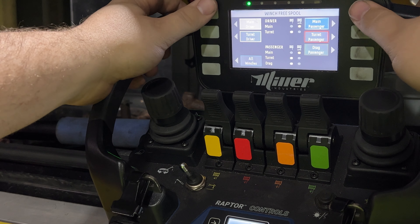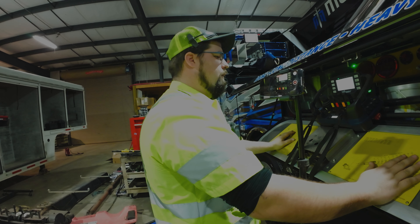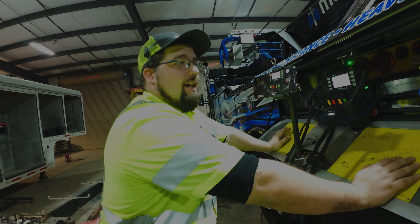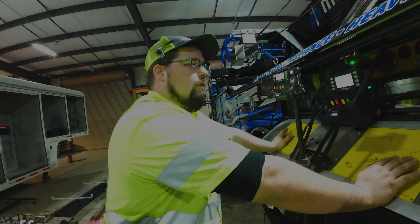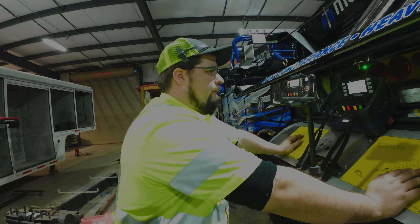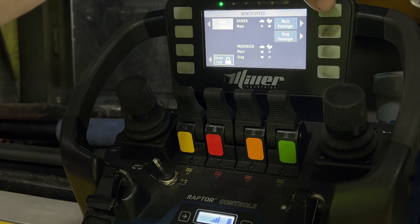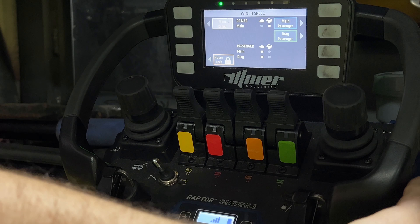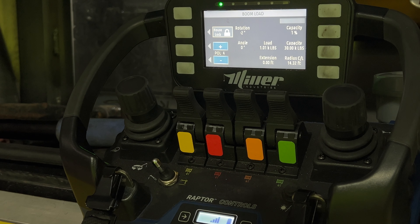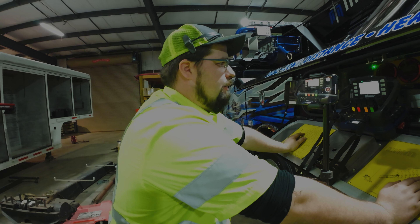My understanding is you cannot activate free spool from the older remotes — on the new one you can. So you can activate and deactivate all your winch free spools from this remote. You can also change your winch speeds. You have your main driver's side, main passenger, and your drag — everything else is the same.